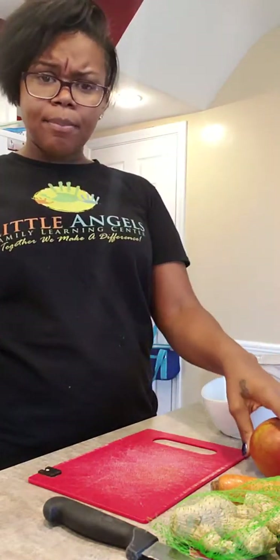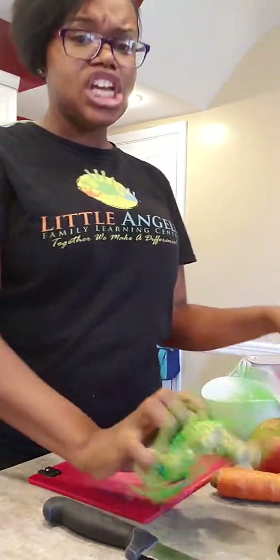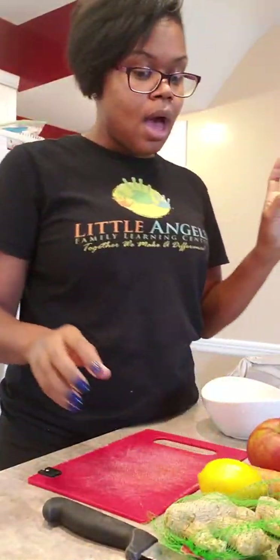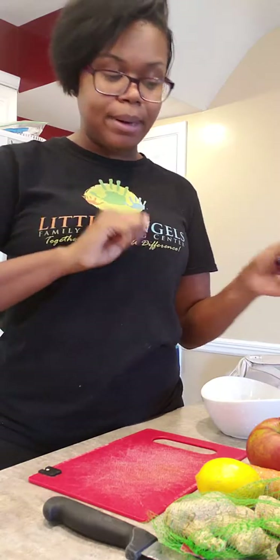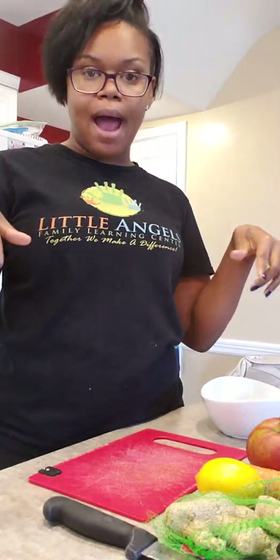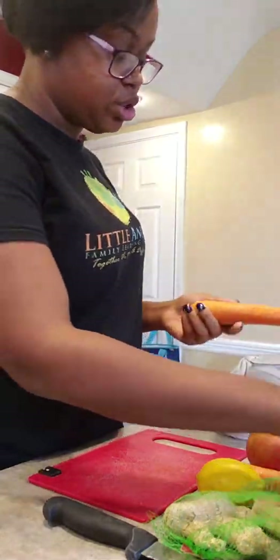Today I'll be doing this one that is apple, carrot, ginger, and lemon. I've already washed the fruit, but I'm going to peel it a little just to get that outside layer off before I go ahead and put it into the juicer.